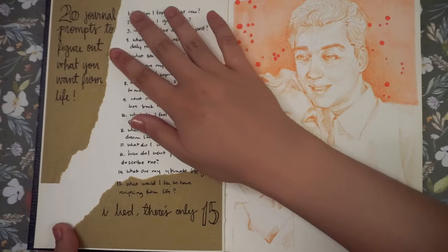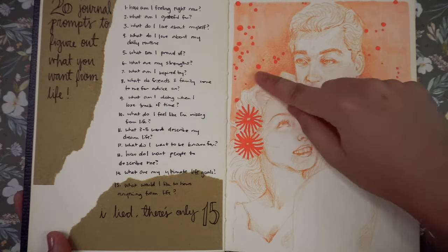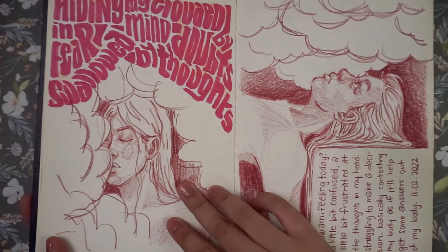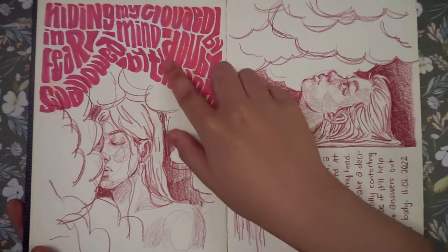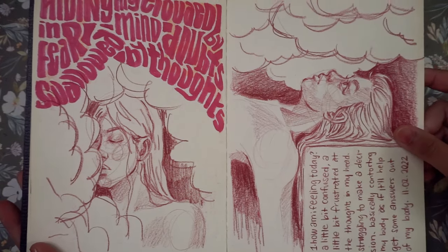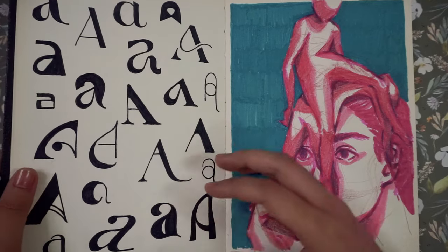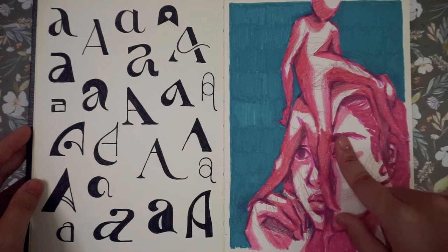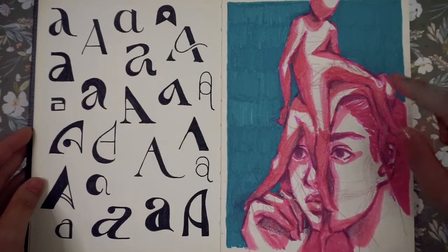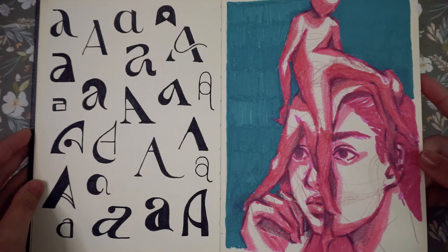Here we have 20 journal prompts to figure out what you want from life — I actually never followed any of them. Those dots are there because the illustration behind it bled through, so I covered up the bleed marks with some polka dots. This is the page where it bled through, and here I also practiced a lot of typography, as you can see on this page. The page on the right is an example of an unfinished sketch where, a couple of months later, I went back in with a bunch of markers just wanting to doodle.